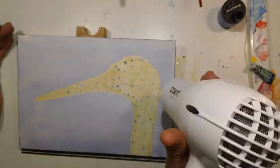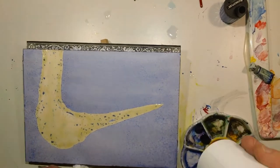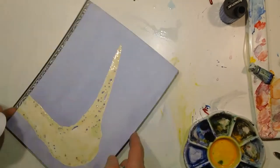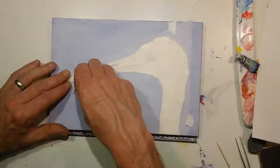So once it was well saturated I went through and put down two washes of this blue, and blotted it off where it was kind of collecting, and peeled off the frisket.